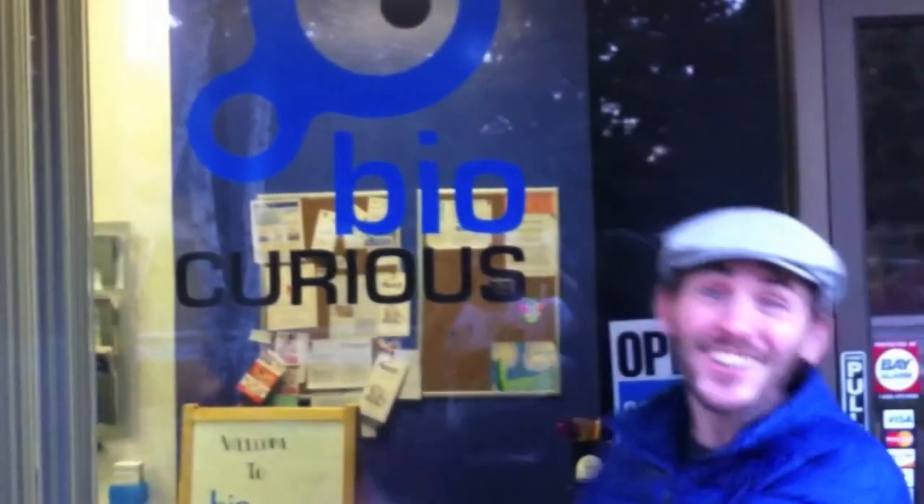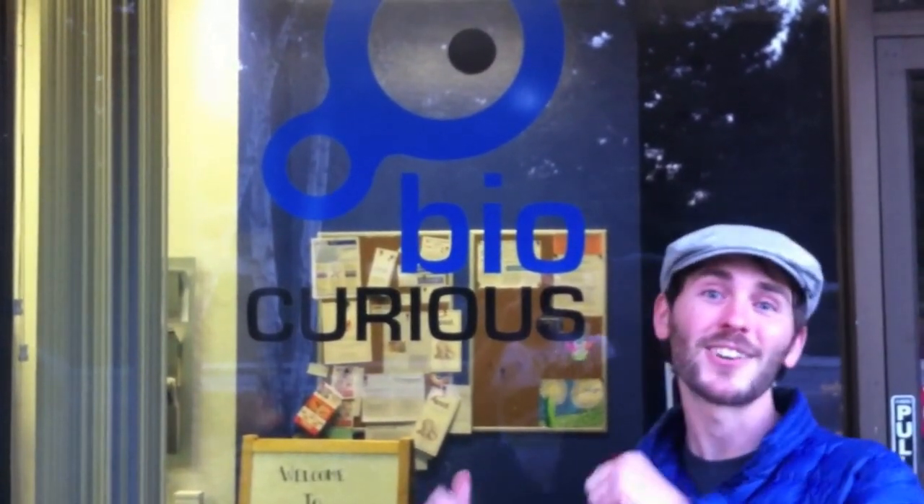Hey guys, Curious John here, and I'm at BioCurious. I'm really excited about this space. I've been following them for months online. When I saw them first come out, I was really, really excited. Now I'm here in person to check out the space and get into some biohacking. Come with me and I'll show you around.